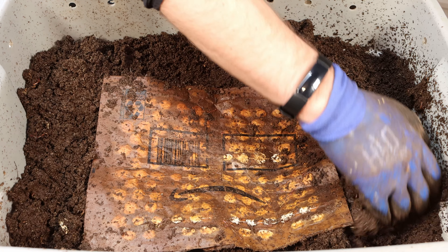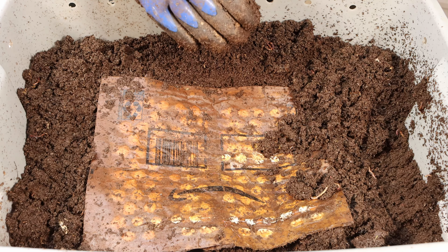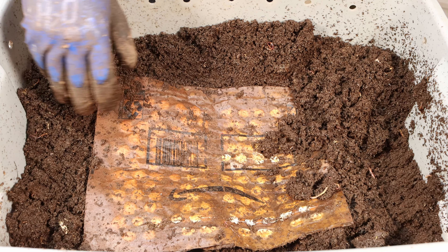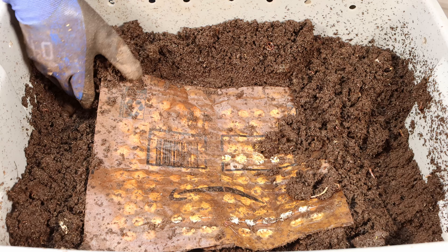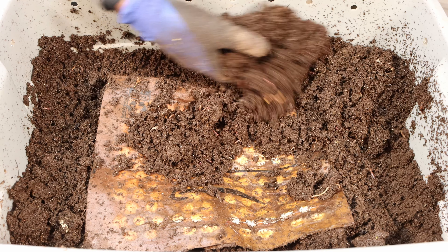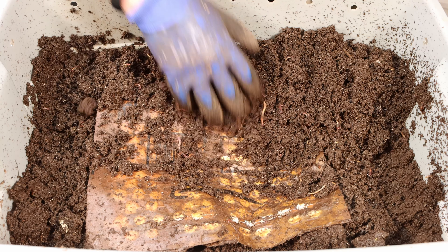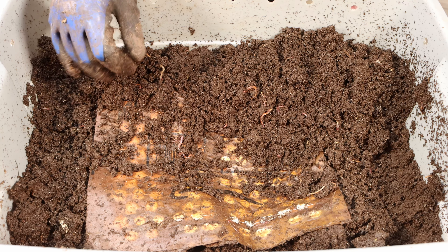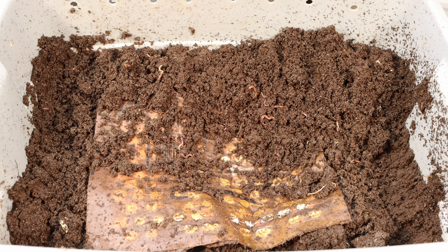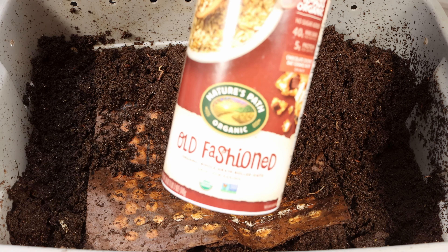I don't know whether we should maybe put some food on here to help it or not, but I think we're just going to leave it as is and let them continue working at it and see how this works out. Actually, maybe we will add a little bit of dry food on here, just to give them something to munch on and keep them in the area.